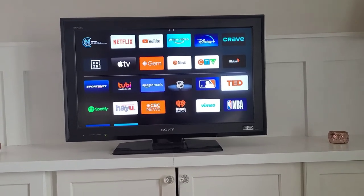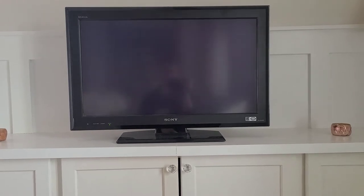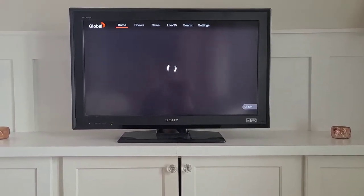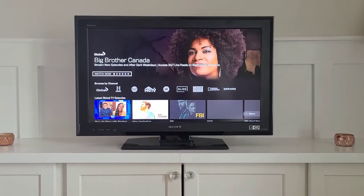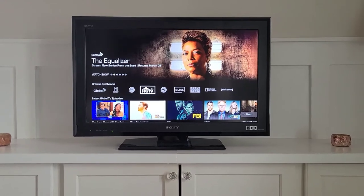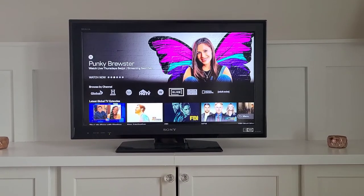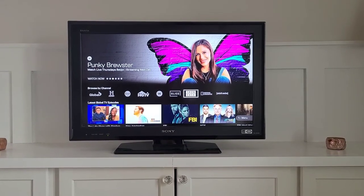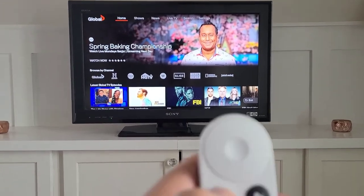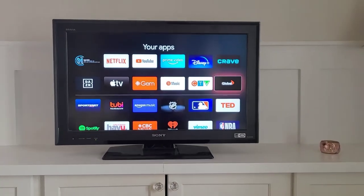The Global app also has a family of stations with very similar navigation to the CTV app. As you can see, you have Global, History, Food, HGTV, the W Network, Slice, Showcase, National Geographic, and Adult Swim. Instead of using home, I'm just simply going back — it takes me back to the app, so I don't need to navigate all the way back from the home page.